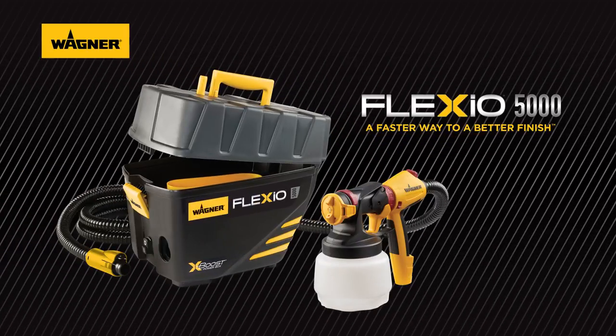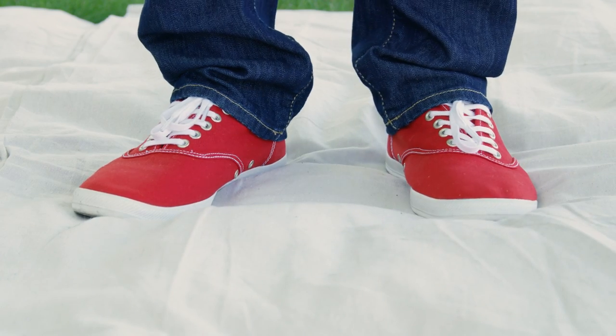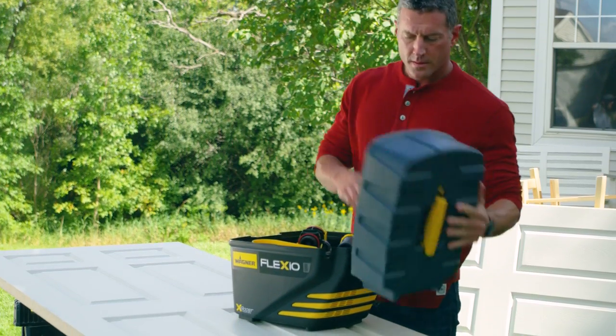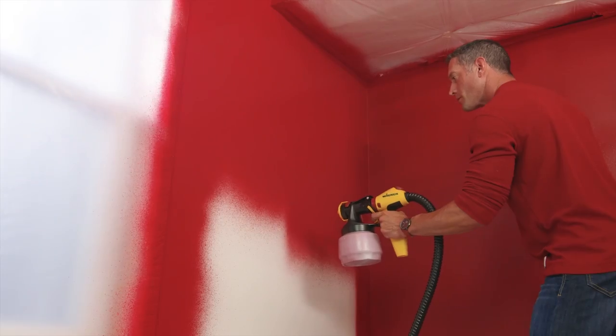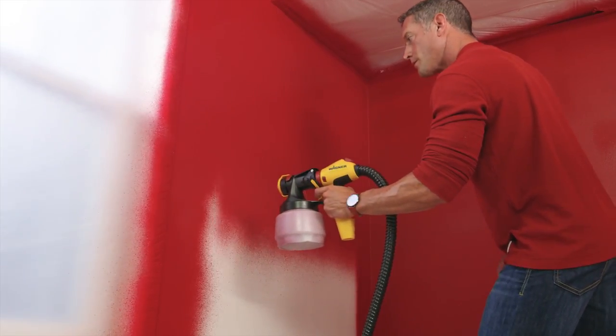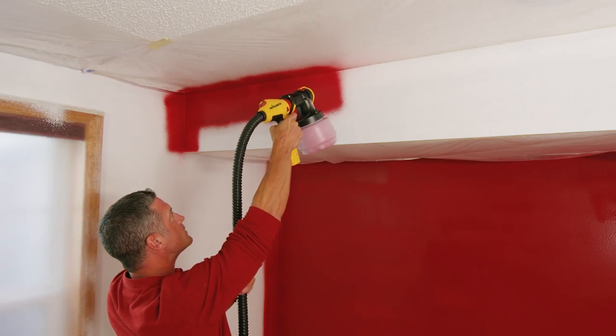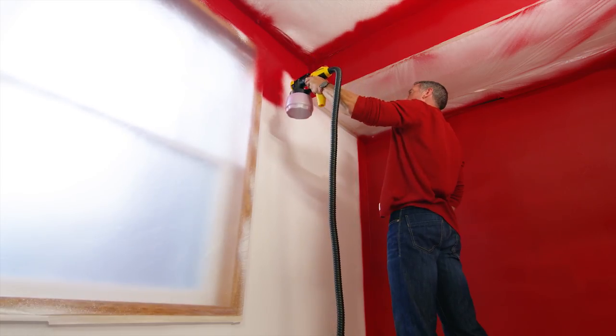Introducing the Wagner Flexio 5000, a paint sprayer that makes it faster and easier to fill your life with the colors you love. The 5000 is primed to handle all your painting needs, especially the long painting projects, like a hallway, a dozen doors, or a large family room.